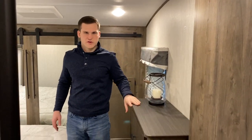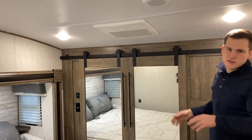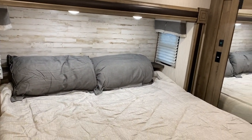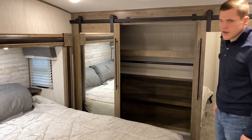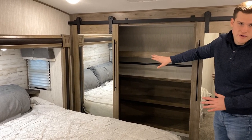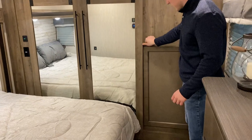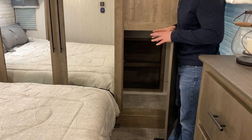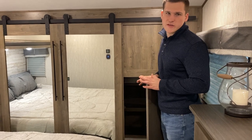Up front, you're going to have a huge king bed with this bed slide that really opens it up in here and gives you some space in your master. You've got a backer for a TV so you can mount a TV above your wardrobe. You also have the second AC up here — that's another 15k AC — and pleated shades so you can get a nice cross breeze up front in the master. We use these barn-style doors to access your front storage. There's a bar running across the top to hang clothing, and a dryer vent cutout over there if you'd like a dryer installed. We also have water hookups and power in here, so if you want to do a front-facing combo unit you could, or you can have a washer facing inward as well as a separate dryer. So you have some flexibility up front in that aspect.